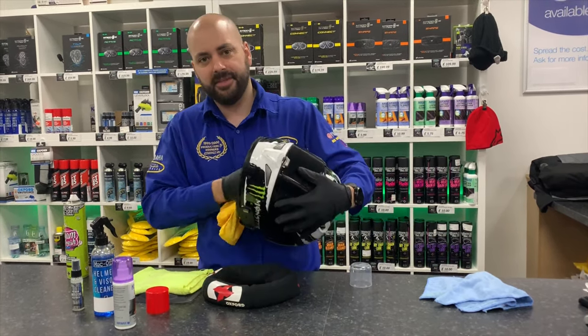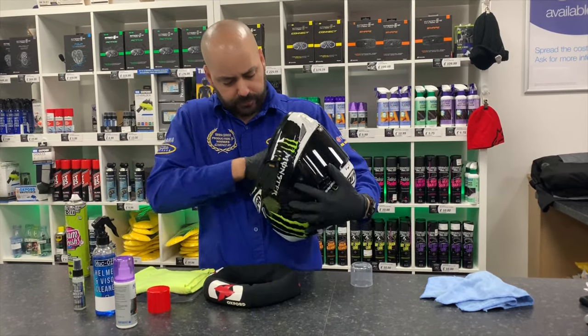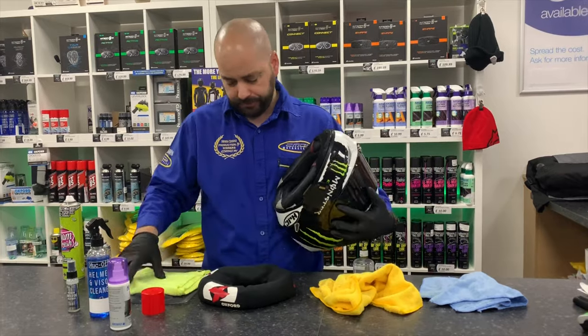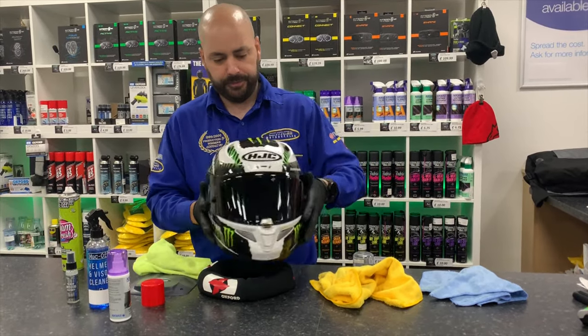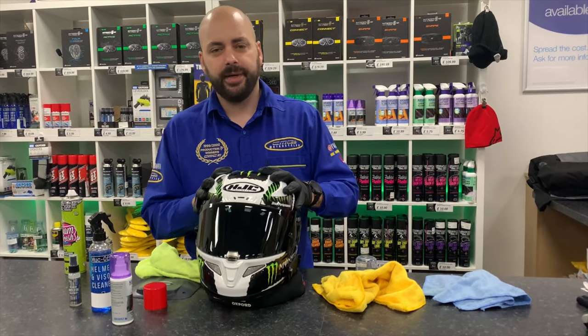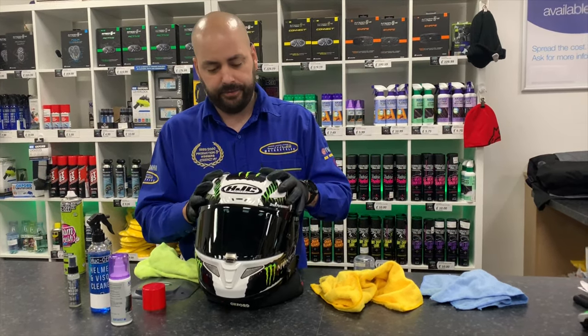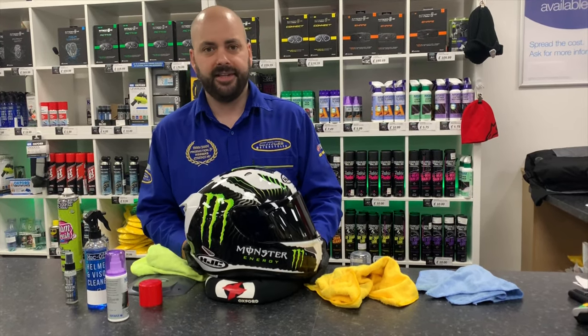The worst thing you can do is put your helmet on and it smells sweaty. After you've done this, make sure you get a different cloth to dry off the excess residue and you're good to go. If you're wearing your helmet every day like Lewis, I'd recommend doing this every week. It'll keep your helmet fresh for longer and you'll get more lifespan and wear out of the helmet.